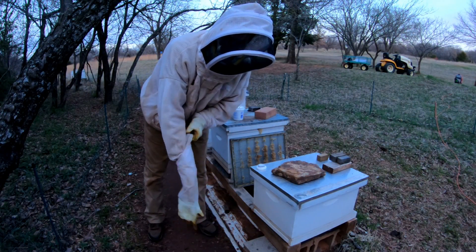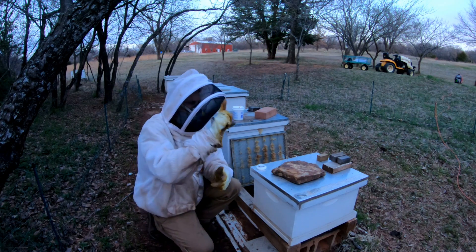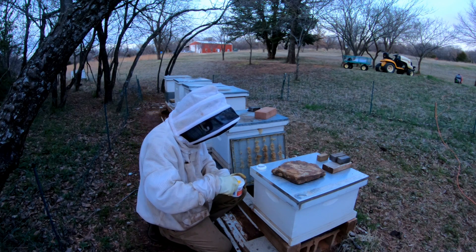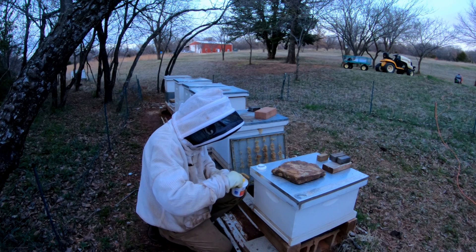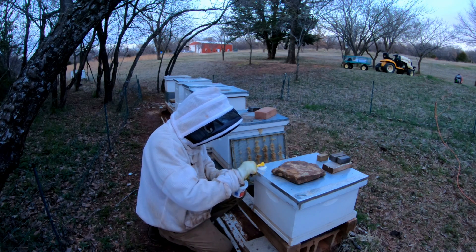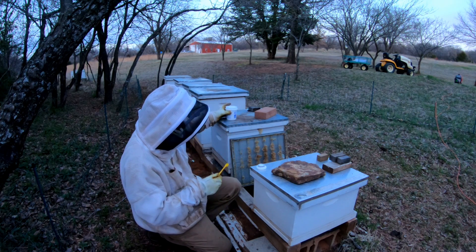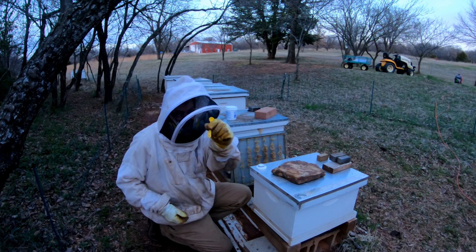For these single deep hives right here, I only put one scoop — just half as much. I think I said before this was a quarter teaspoon; it's actually a half teaspoon.